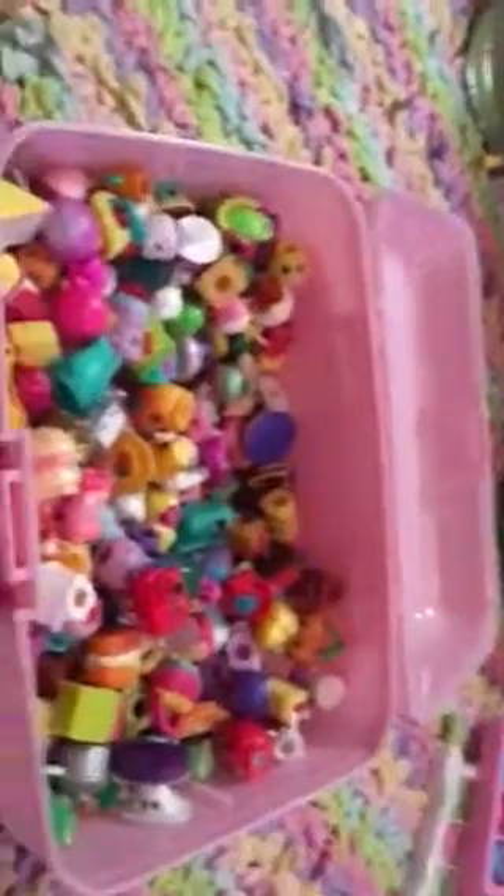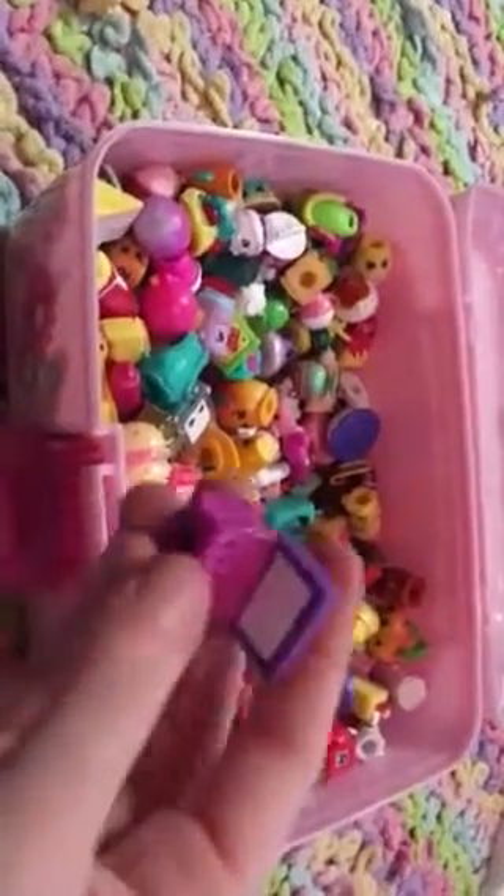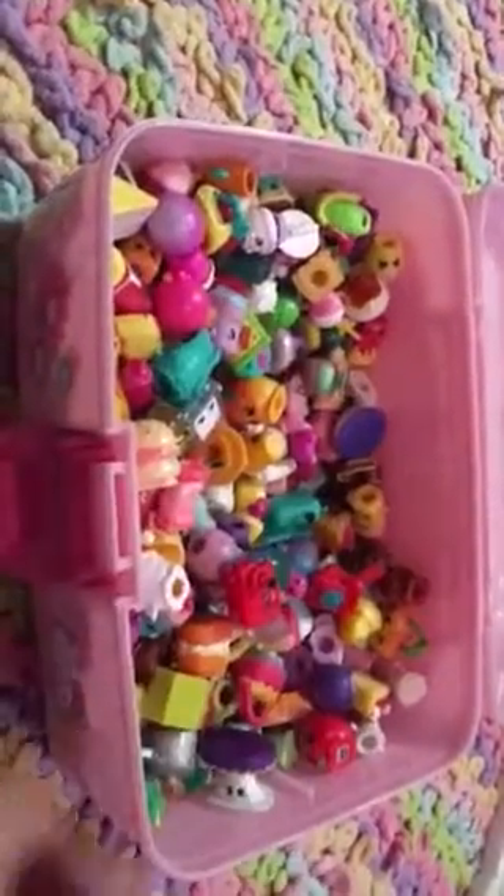Oh, sorry guys. I was just twitching hands. I didn't mean to cover you guys up.